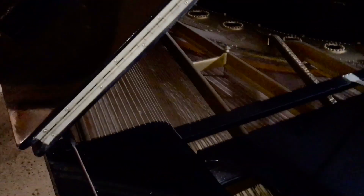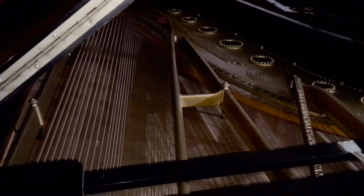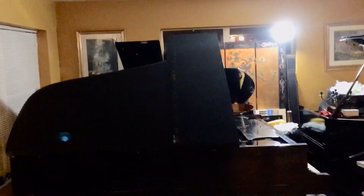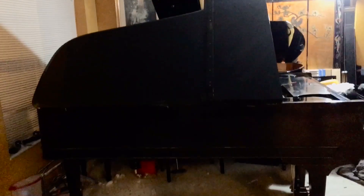So if I get new bass strings for this, this is another concert grand that I have, which is really cool. All right everybody, I'm happy. These are my pianos. Plus my rolling digital piano. And that's it.